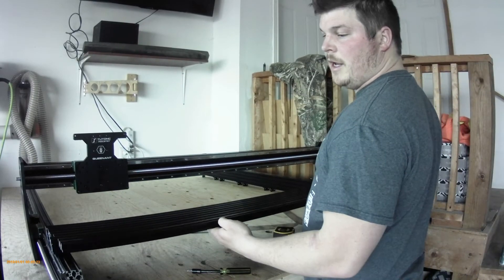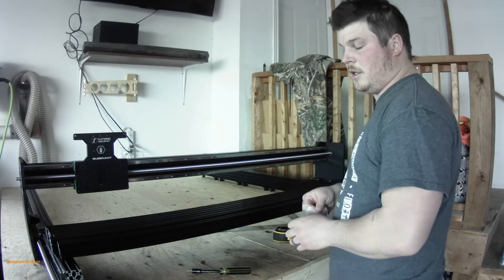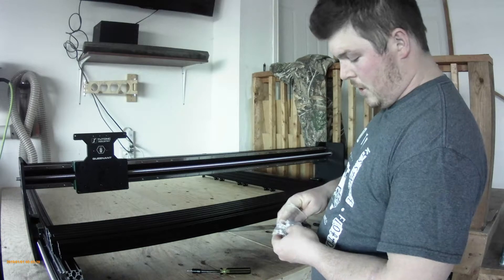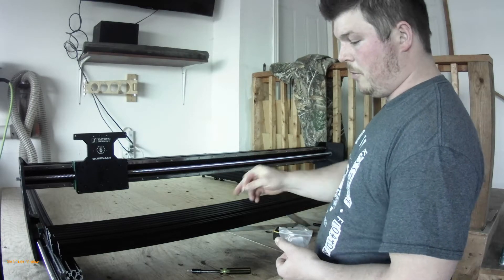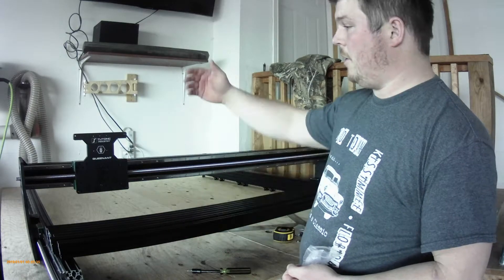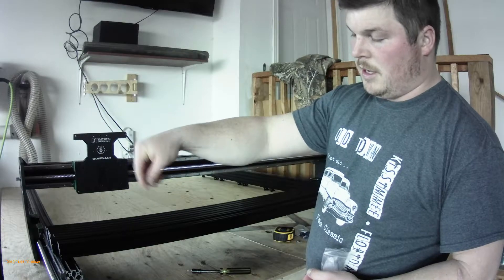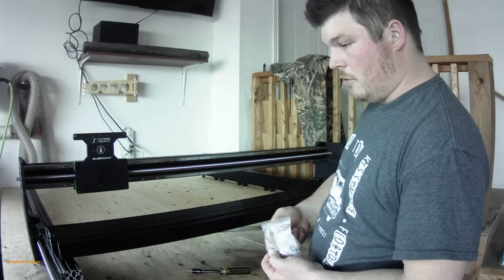So here we'll have our Y support beams. We're going to take two T nuts to each side, on both tops, on each side. Your front and your back piece will just be on the inside, on the top. So I'll speed this up.